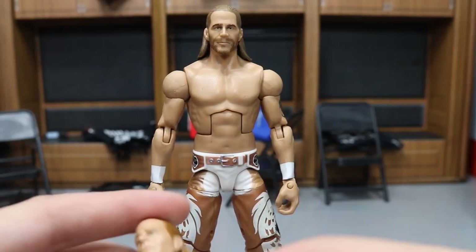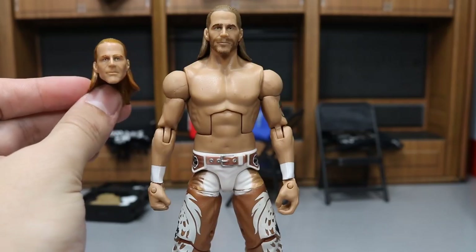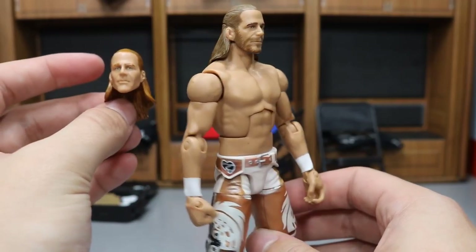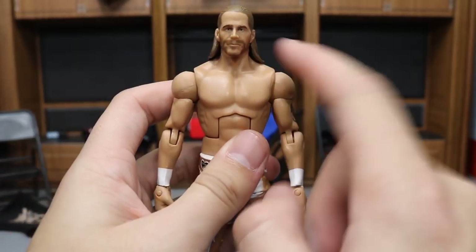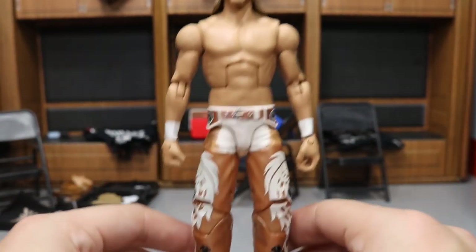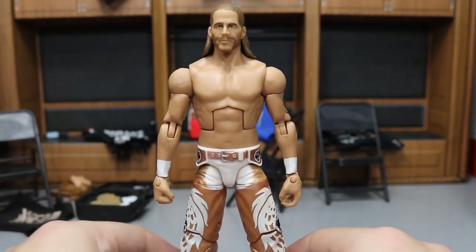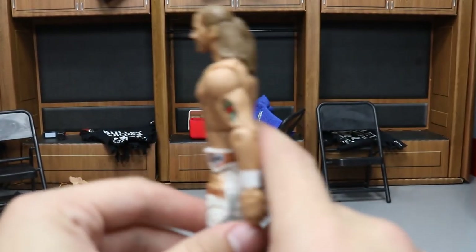I did a head swap on this figure. The original head scan looks horrific — like a zombie version of Shawn Michaels, all pale with no beard. I swapped it with a much more accurate head. Look at the hair color difference: the original is an orangish, awful piece of trash, while this one looks so realistic with a great beard and much more prominent likeness to Shawn Michaels. This figure is very rare nowadays — probably $30 or more loose, and possibly upwards of $100 mint in box. Shout out to Blake for this pickup!